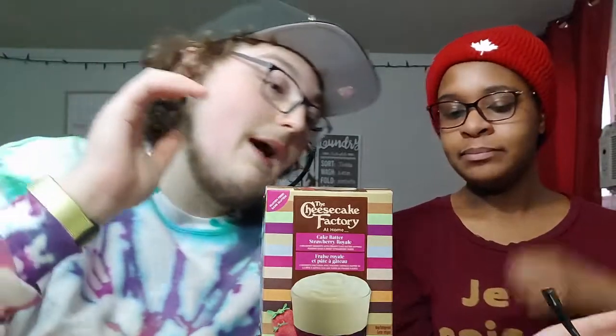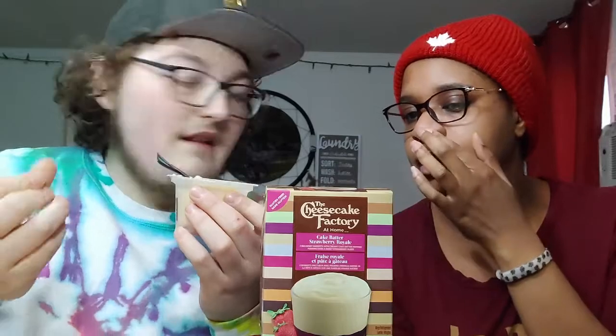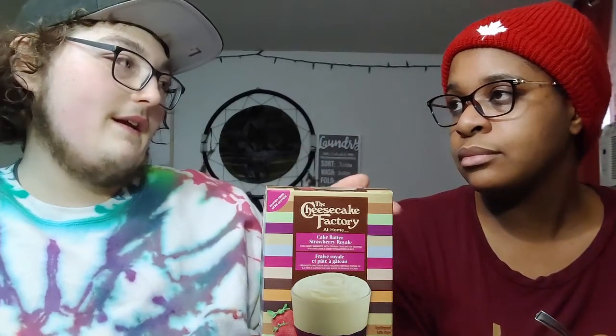My thoughts on this before opening - I thought it was going to be a lot thicker, like an actual cheesecake. I thought it was going to taste more like cheesecake, thick like cream cheese, hard to break through. But this is literally pudding - it literally says cake batter pudding. I'd rate it a solid 8 out of 10. It's good, but if you want cheesecake, it's not cheesecake. None of it reminds me of cheesecake - it reminds me of a strawberry cake pudding.